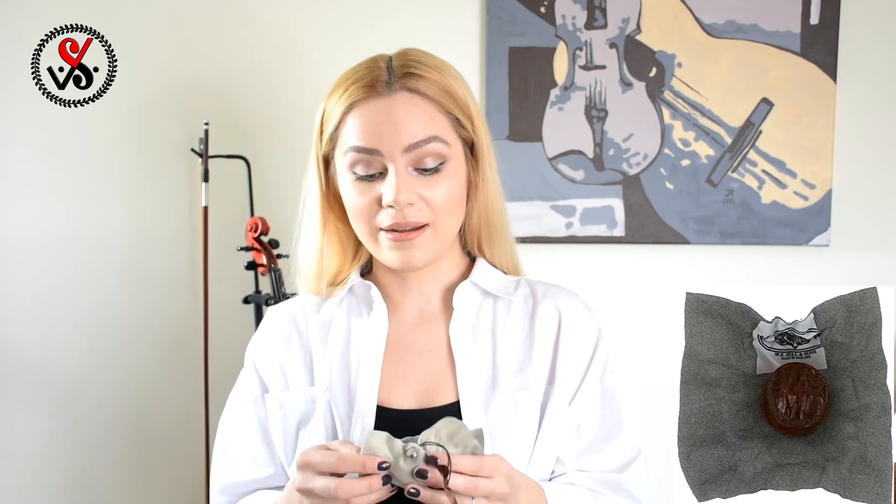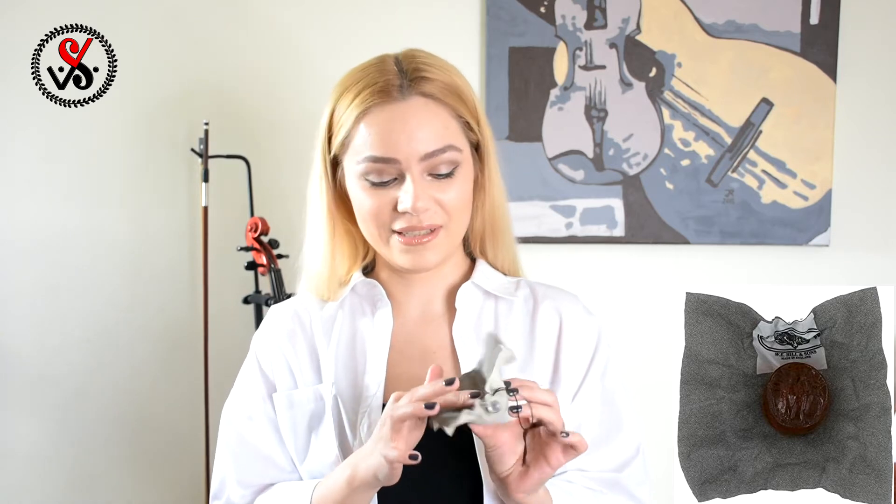We know that dark rosins are more soft and more sticky, and that is kind of true. Even now when I'm just touching the rosin, my fingers are already sticky. On the fabric we can see a label of Healing Suns and 'Made in England.'